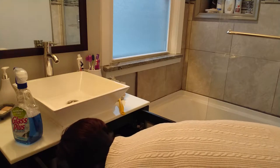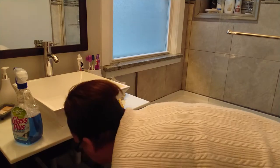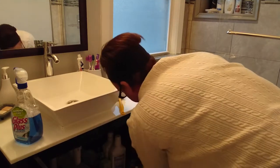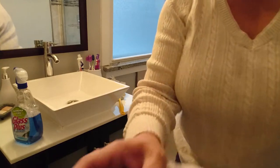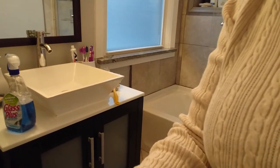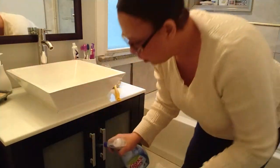Dental floss, toothbrush, razor blade — all that stuff gets cleaned up. I lower the camera a little bit so you can see. Then I put a little bit of Windex on the front of the cabinet.